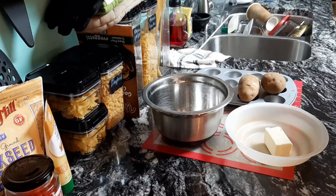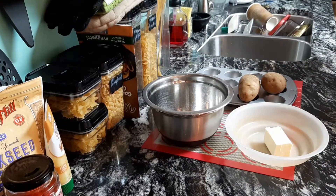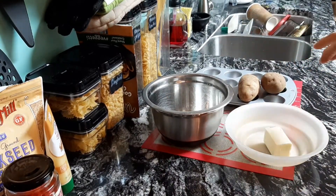Hey everyone, it's Ani with Chica's Kitchen. Welcome. And right now I'm doing a video on potato roses.